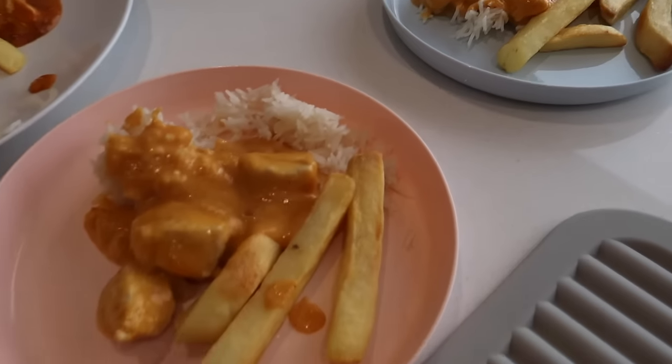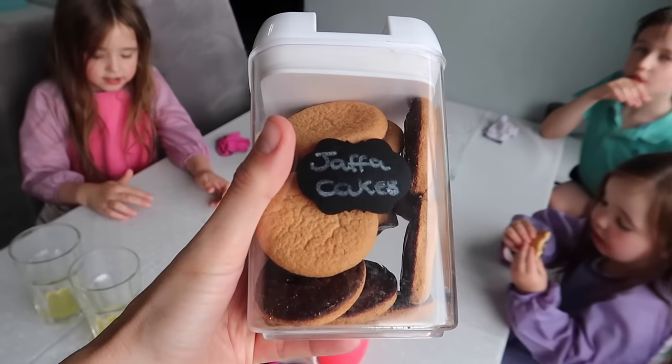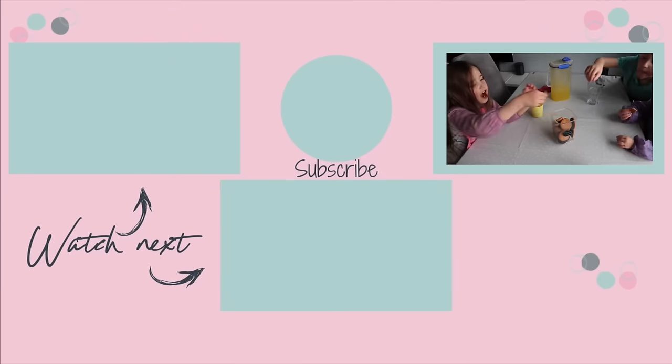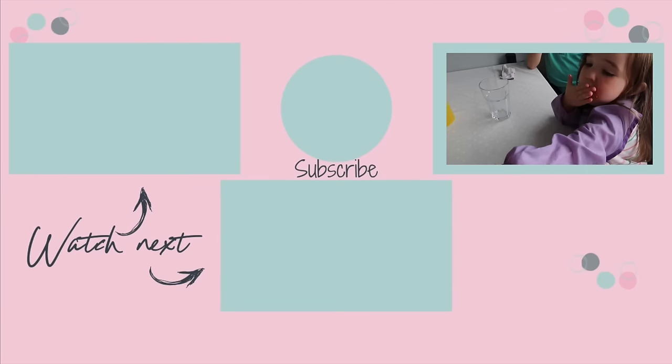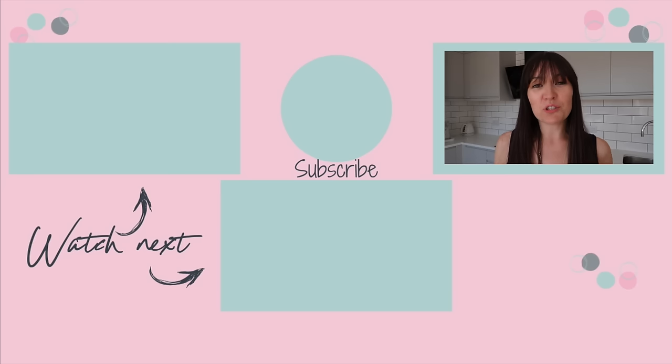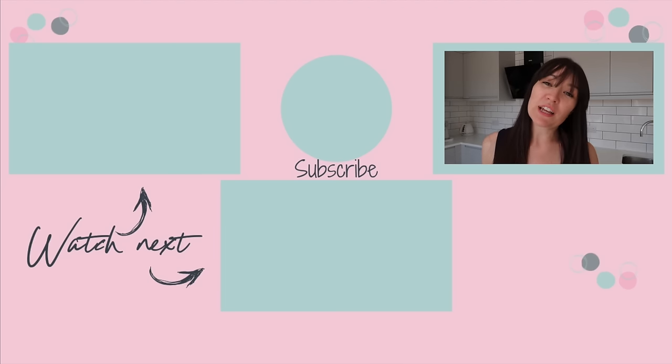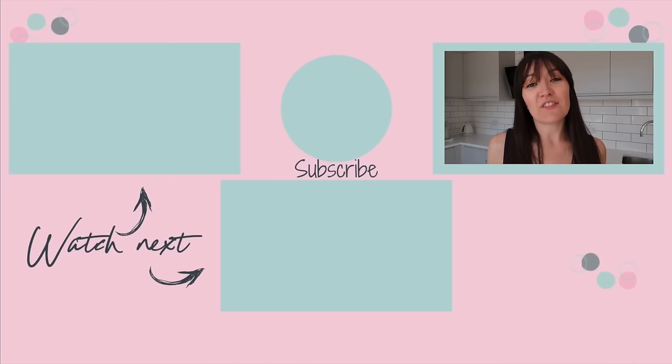The curry went down very, very well — almost as well as the pizzas. For Friday dessert they've got some Jaffa Cakes, and from their little faces you can see they absolutely love them. Thank you so much for watching — if you liked this video please give it a thumbs up, don't forget to subscribe and hit that bell to be notified when I post new videos every Tuesday, Thursday and Sunday at 7pm.